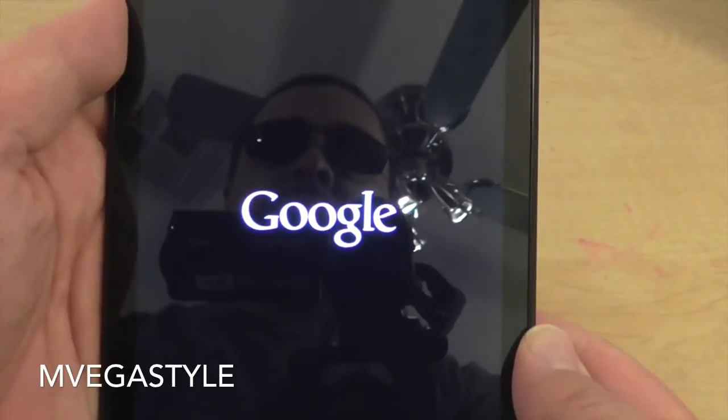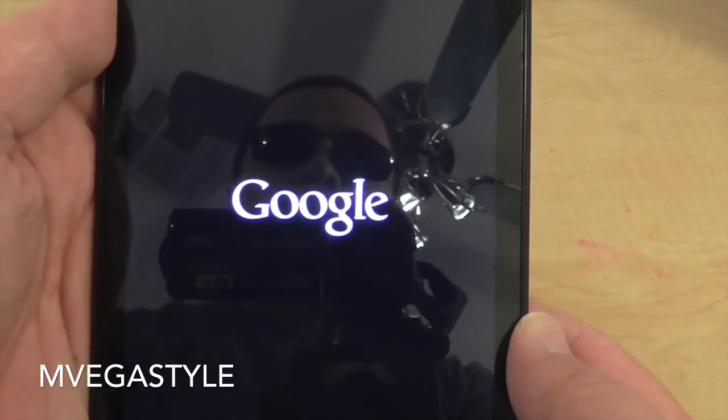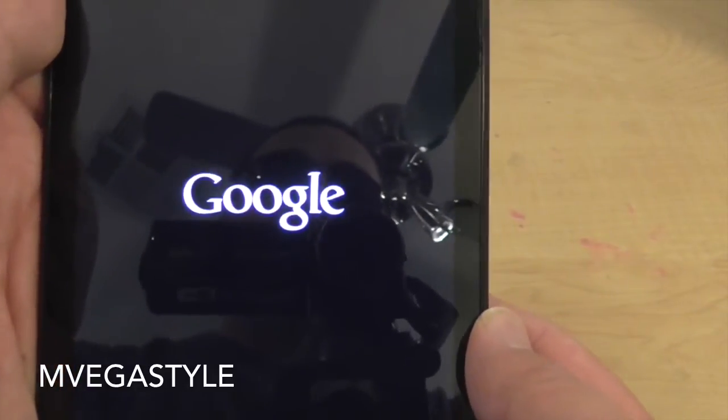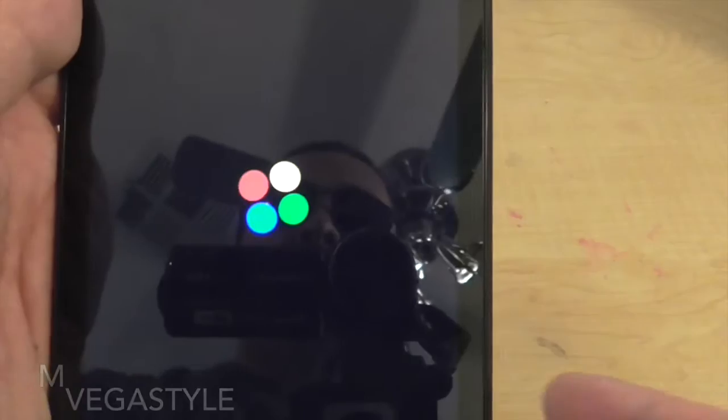And now you've safely rebooted your device. Any applications that you had open are going to go ahead and close, but that's what you want. You need it to get the machine back in working order.